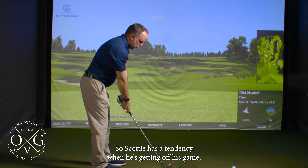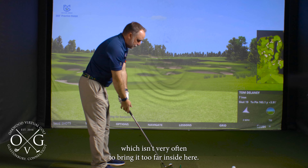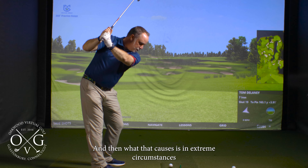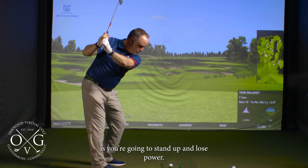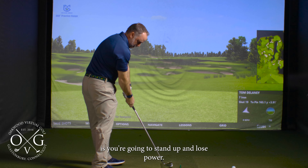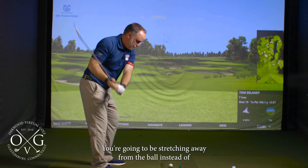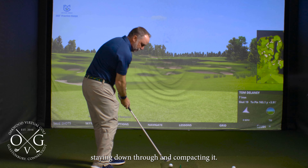Scotty has a tendency when he's getting off his game — which isn't very often — to bring it too far inside, and what that causes in extreme circumstances is you're going to stand up and lose power. You're going to be stretching away from the ball instead of staying down through and compacting it.